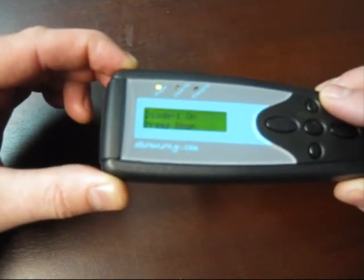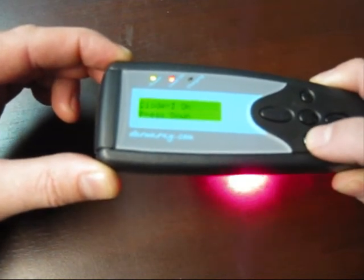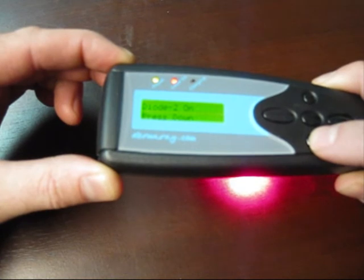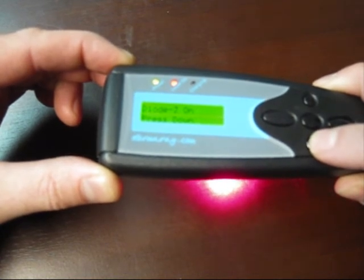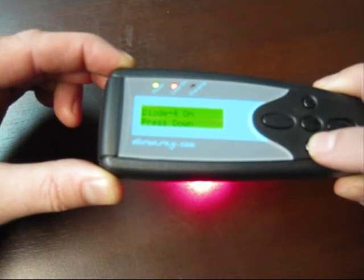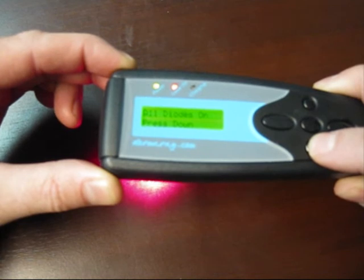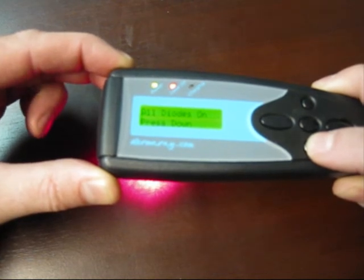We can turn on and off each individual laser diode. So we'll turn on diode one, then turn that off and turn on diode two, then diode three, diode four, diode five. This is a test of all diodes on.